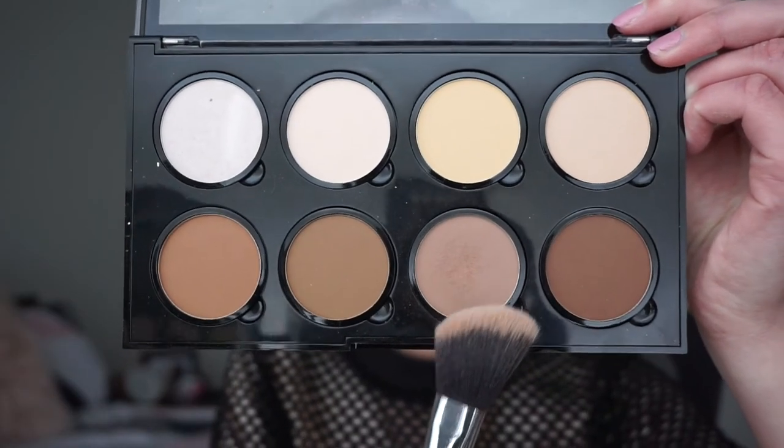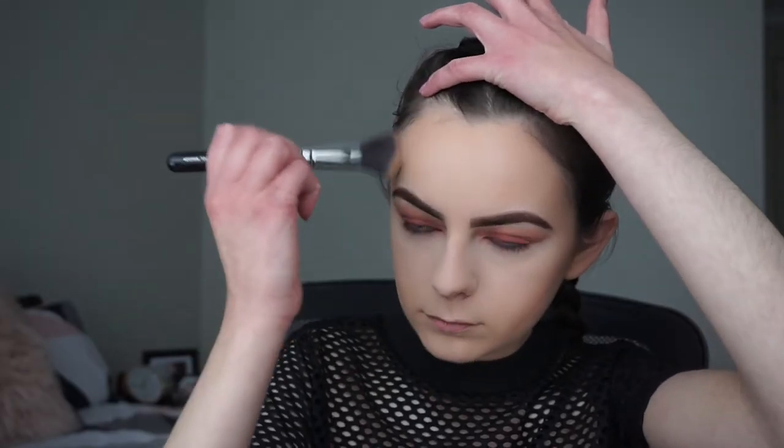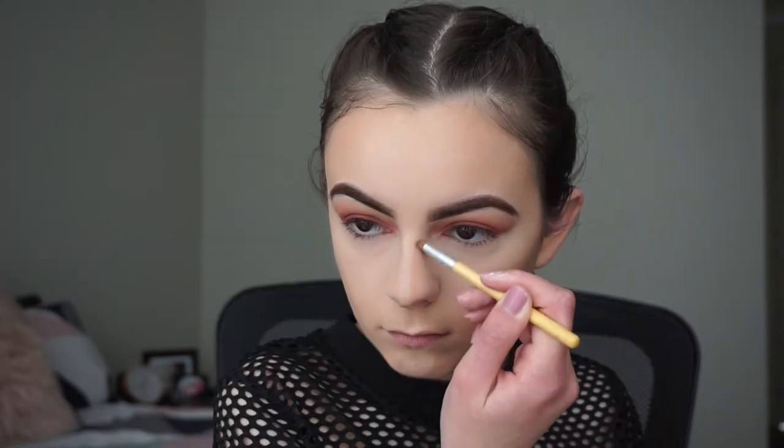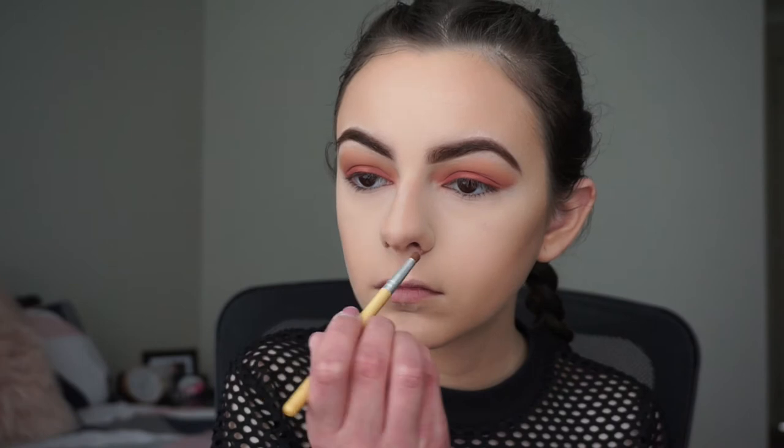With my NYX Highlight and Contour Palette I'll be picking up the contour shade and contouring my face. Then I'll grab a small brush to contour my nose with the exact same shade, and as always blend it out with my fingers a little bit, then go over it lightly with my powder brush again.